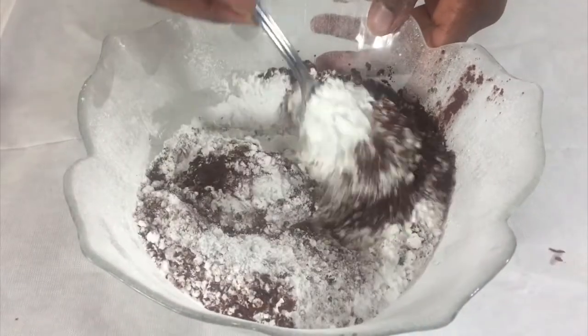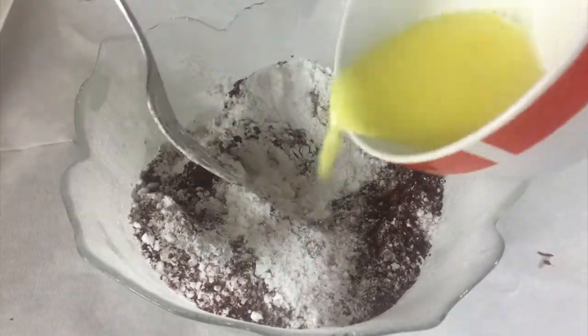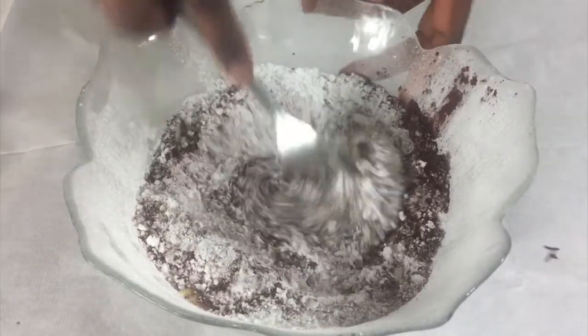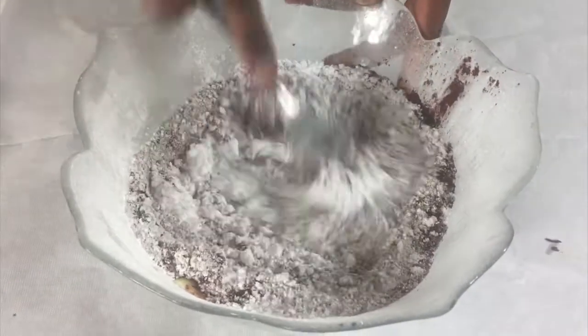While your cake is cooling, you can make your mixture for the lamingtons. Put some icing sugar and cocoa powder in a bowl, then add in some very warm milk and melted butter and mix this until it's nice and runny.